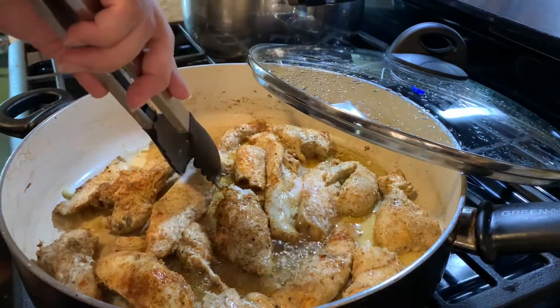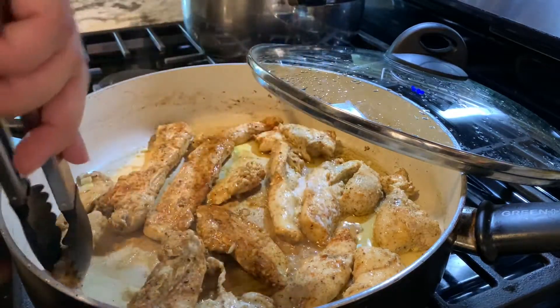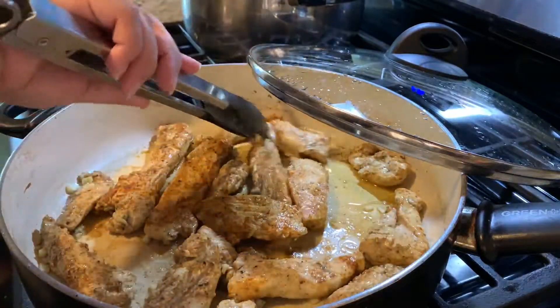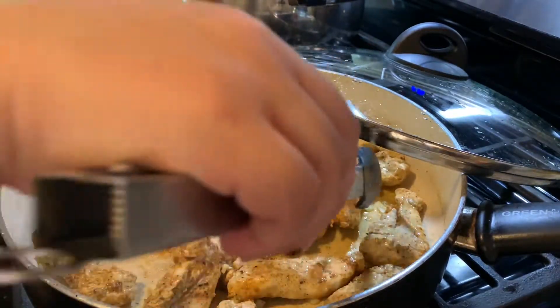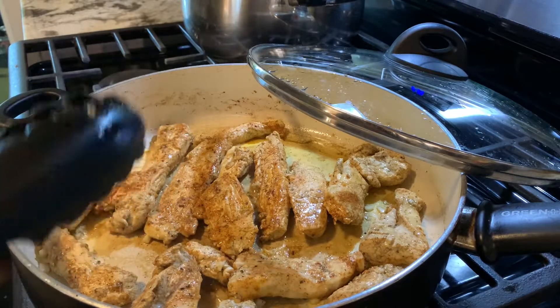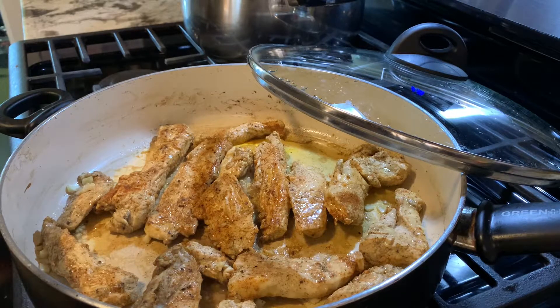Then we're just going to go ahead and flip these. For the seasonings on the chicken, I added salt, pepper, lemon pepper, and paprika — probably about one tablespoon and a half or so. I mixed it all together and placed it on the chicken. Now we're going to wait another 5 to 7 minutes for this to finish cooking.